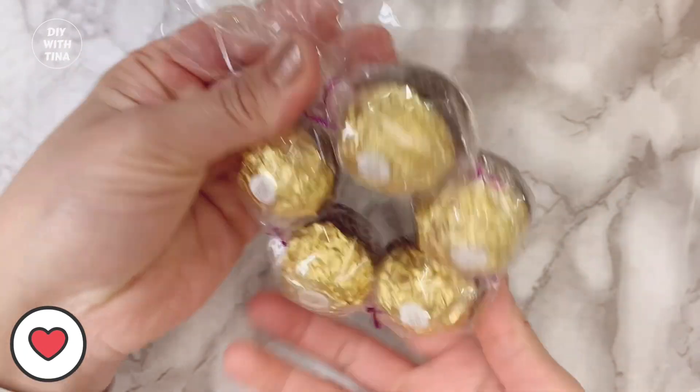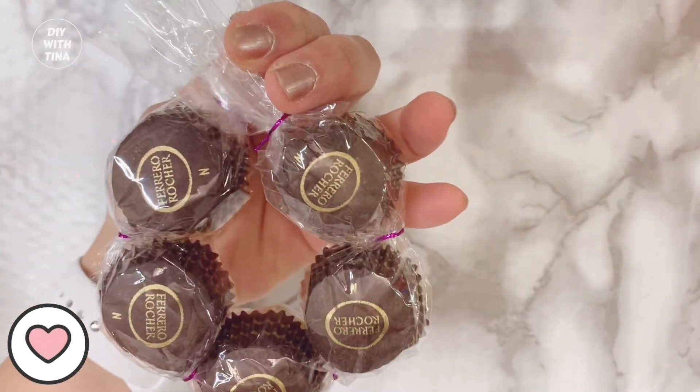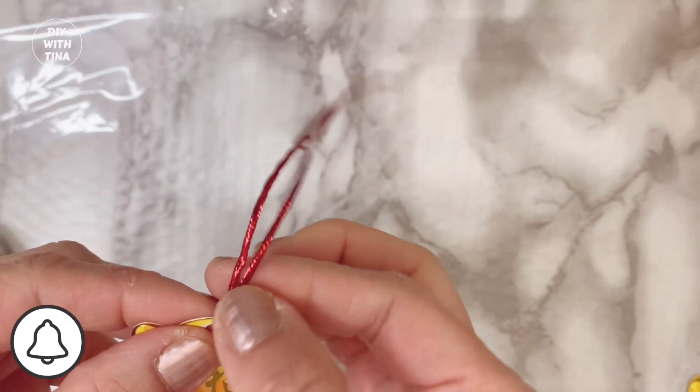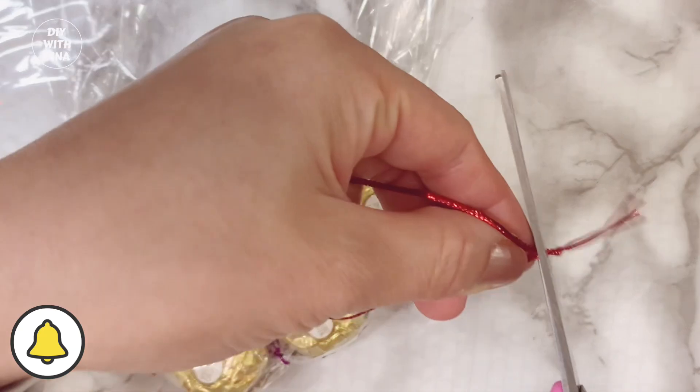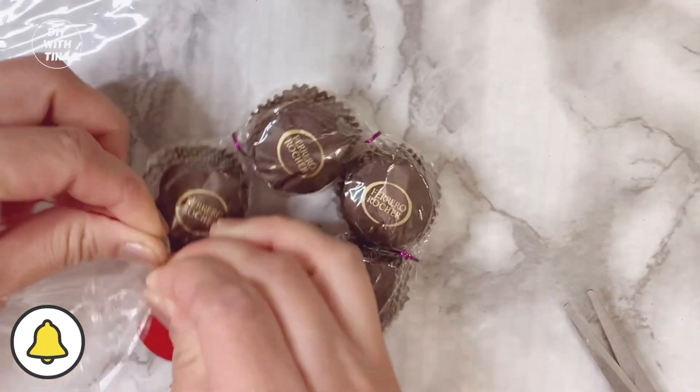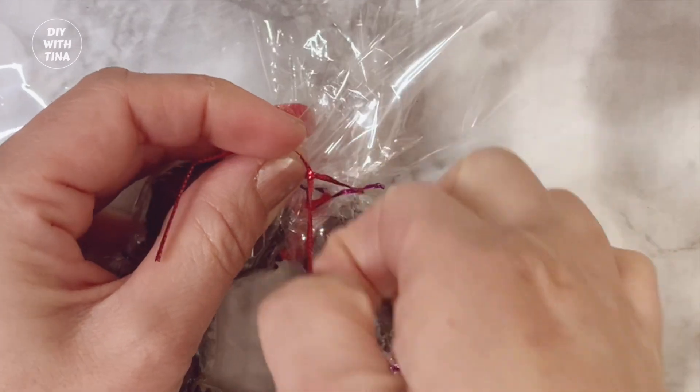This is how it looks. Flip it over — beautiful! Now as a final touch, grab your Chinese New Year gift tag. This is a wealth gift tag that I made for my Chinese New Year DIY flower decoration. Since I don't need the knot for this DIY, I'll cut it off. Lastly, wrap it around your chocolate wreath and knot it.